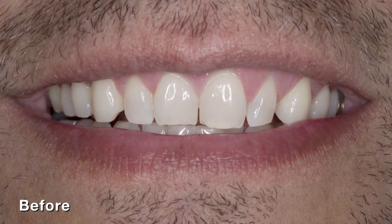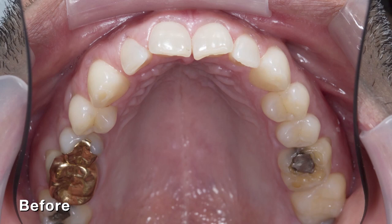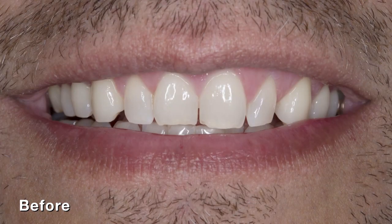Hello everyone. For this clinical video, we have a 43-year-old male patient who presented to our office with chipped teeth and a history of parafunctional habits. He was unhappy with the spacing between some of his teeth and wanted a new smile for his new business cards. This clinical video will show that obsidian lithium silicate material is a reliable material for veneers in the anterior, especially when we need strength.